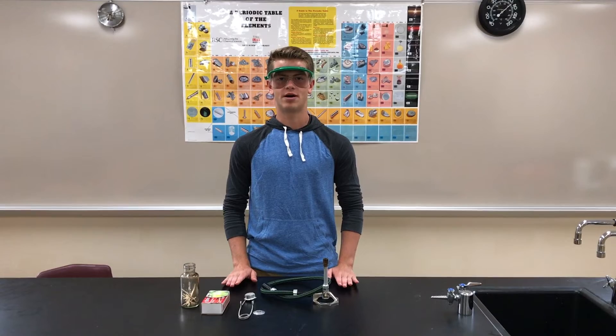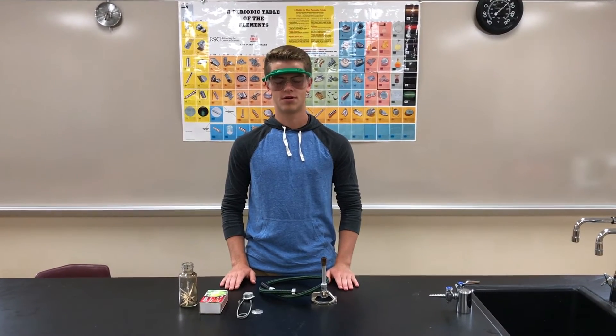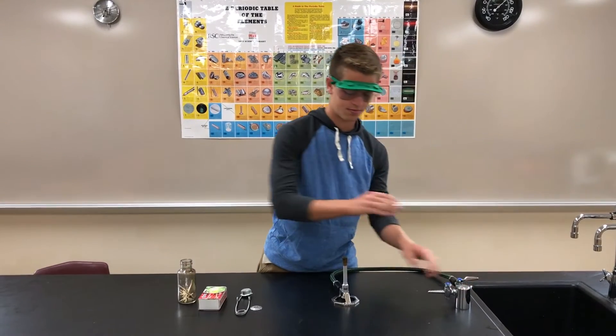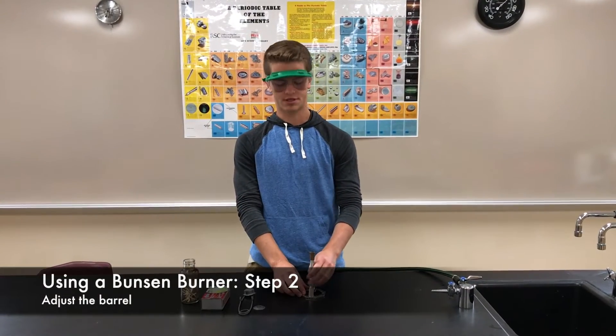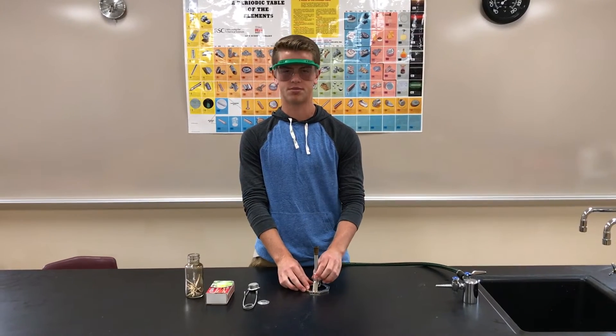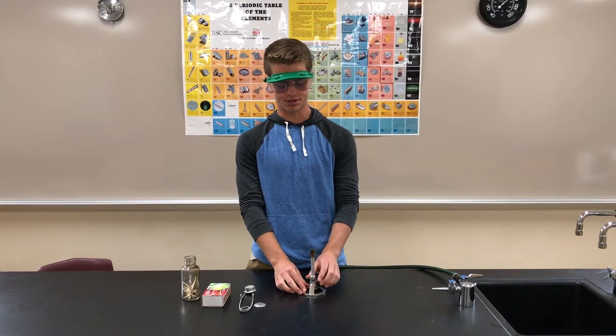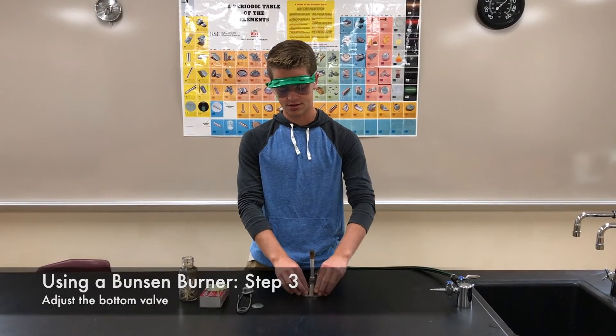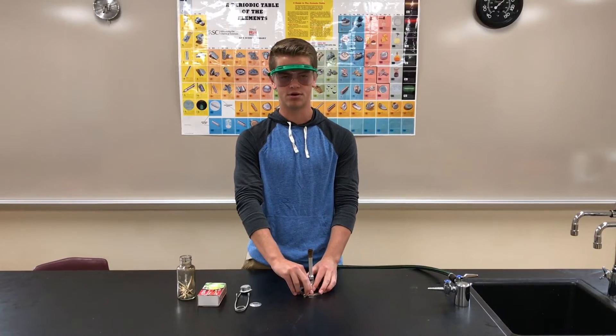Now I am going to show you how to safely light a Bunsen burner. First, take the hose and connect it to the gas line. Second, twist the barrel until it is completely shut and then twist it back the other way about one full rotation. Then twist the gas valve at the bottom until it is completely shut and then twist it back about one full rotation.